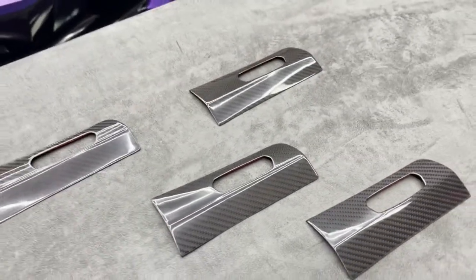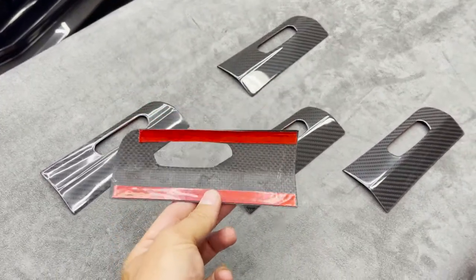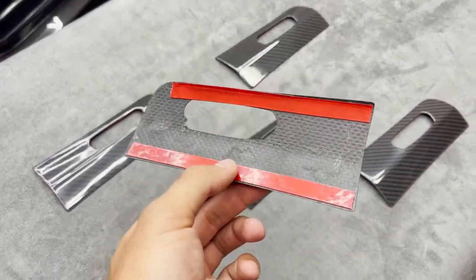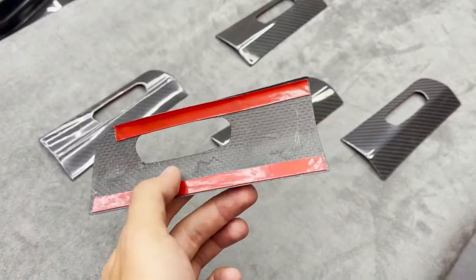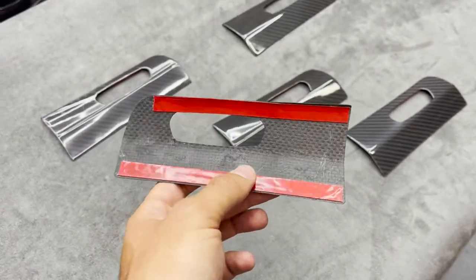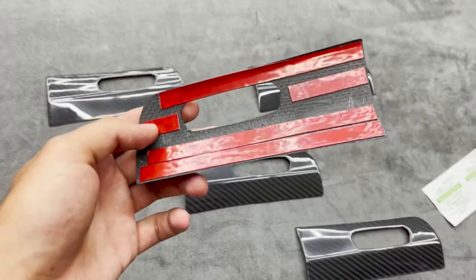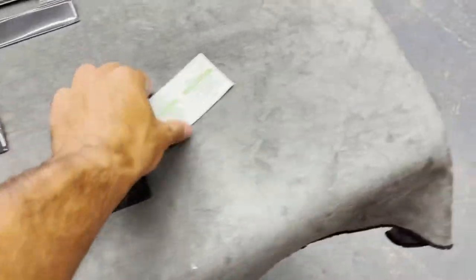These are simply installed with 3M double-sided tape that will be provided on the back of the parts, as you can see. Pretty much just clean the area, peel the tape off, stick it on and you're good to go. We're adding some more tape onto these just to get more surface area so it does not come off. Our piece here is all prepped up and ready to go.